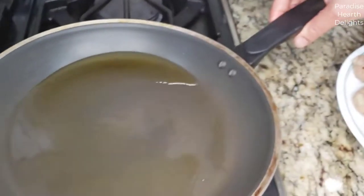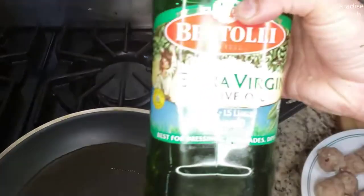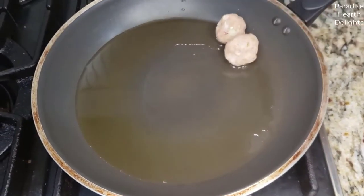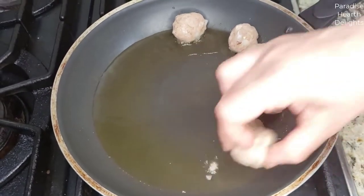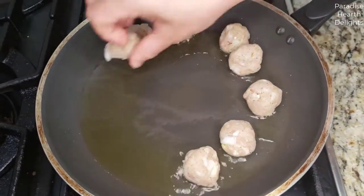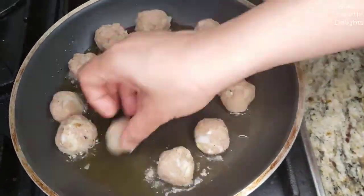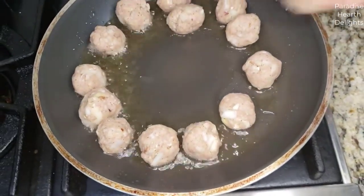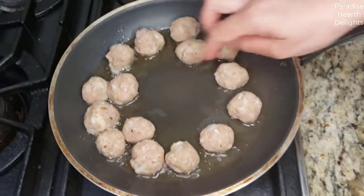We'll get our first batch fried. I have a pan that's heating with some extra virgin olive oil and I'm going to start putting the meatballs on the pan. The flame should not be too high, because you want it to cook through. So we're going to get them frying in small batches.